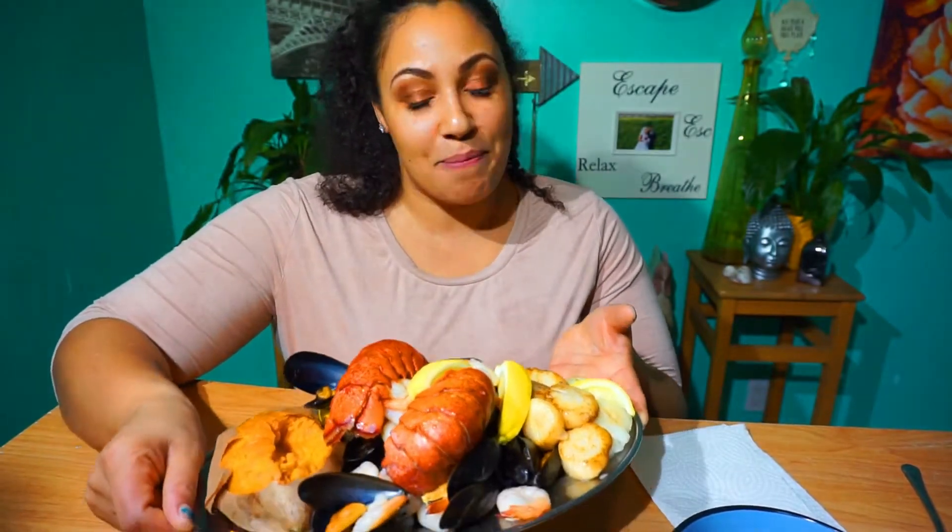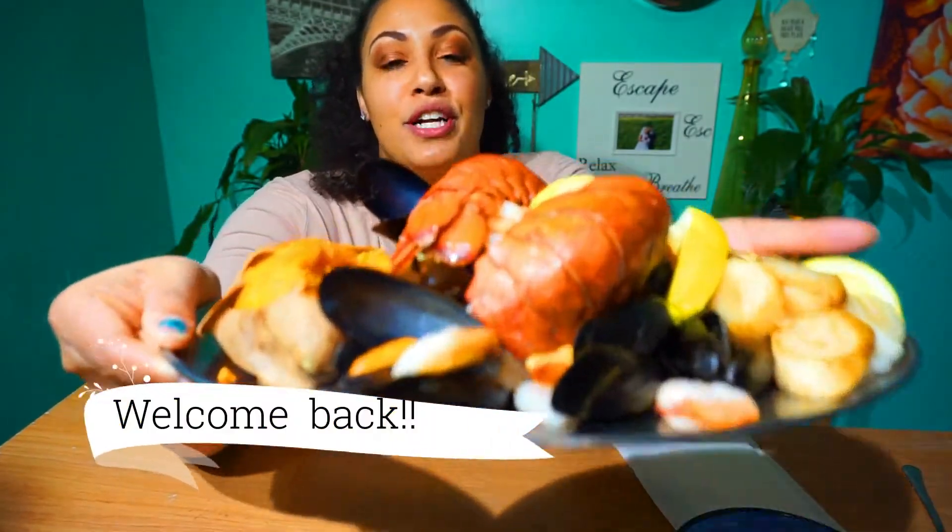Hi guys! It's your girl Tika Tika back at you with another mukbang today. I thought it would be fun to do another seafood mukbang — I've got a non-traditional one.